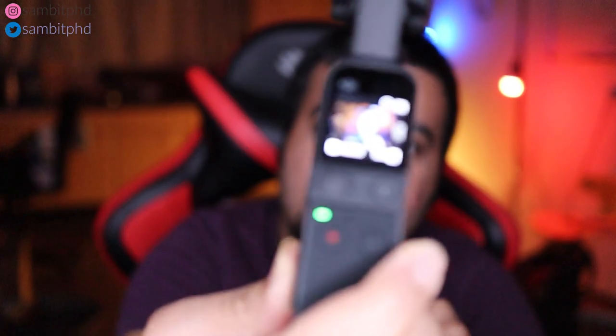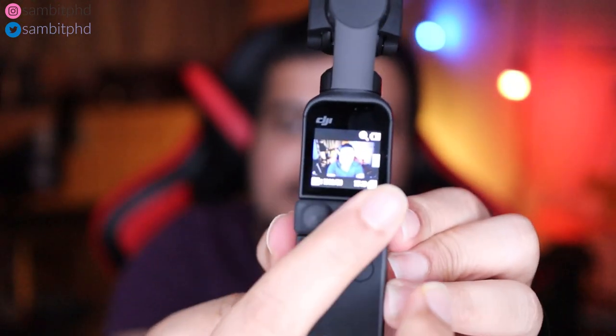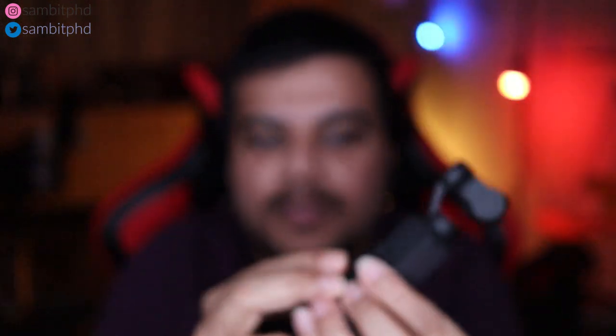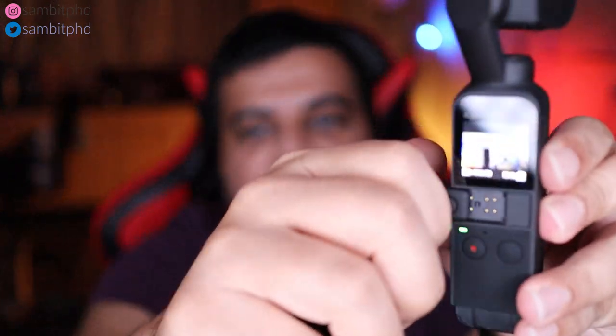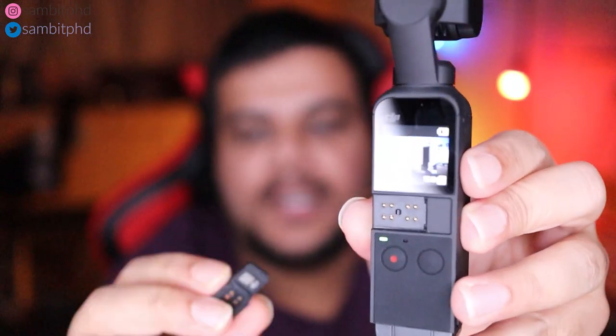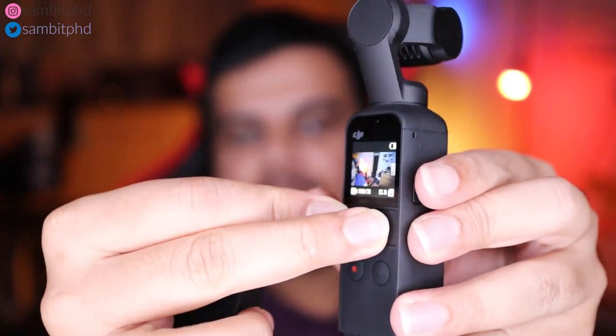This attachment helps to connect your wireless microphone. There is also a cap below which was included in the Creator Combo. Additionally, the Creator Combo has an attachment to connect to your smartphone. This thing helps you to control the joystick and different modes of the gimbal, and it also helps you to zoom.